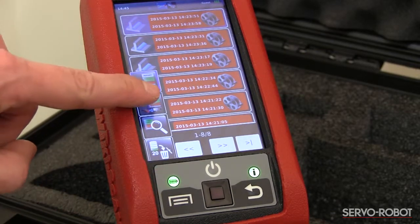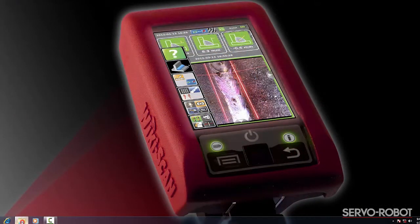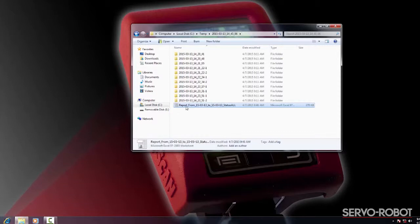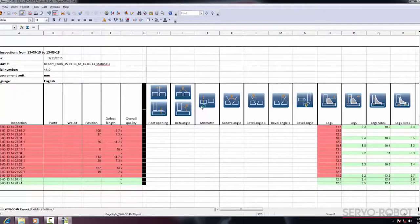Make sure that the software previously installed is still running for the WikiScan to be able to connect. Now that the report has been transferred, return to the computer and open the target folder. Here you will find the inspection report in an XLS-based spreadsheet format commonly used with Microsoft Excel.